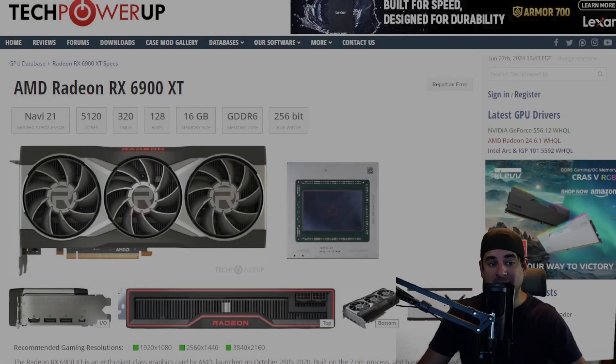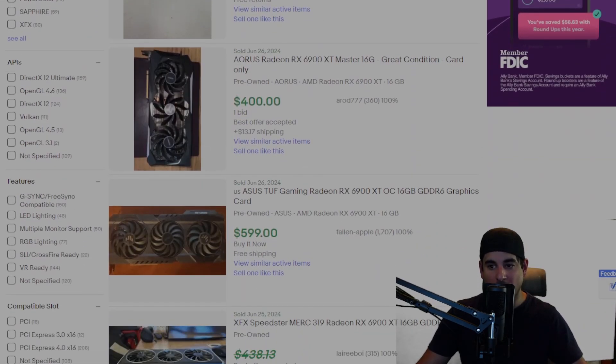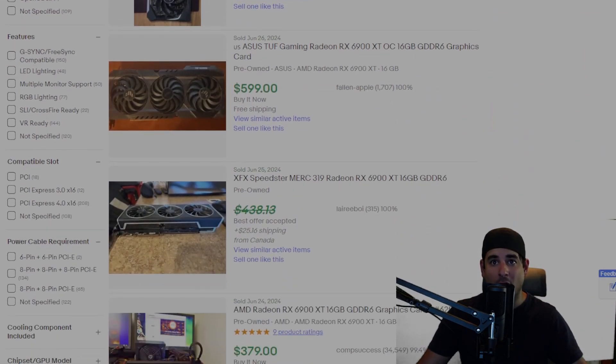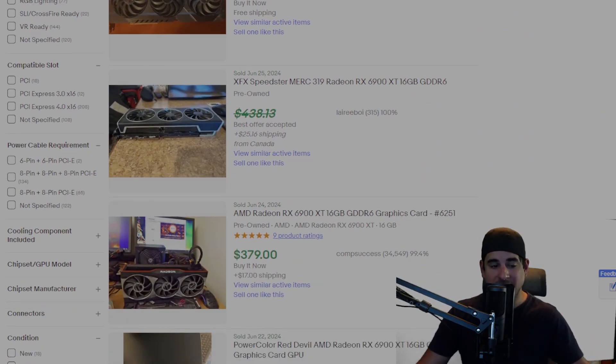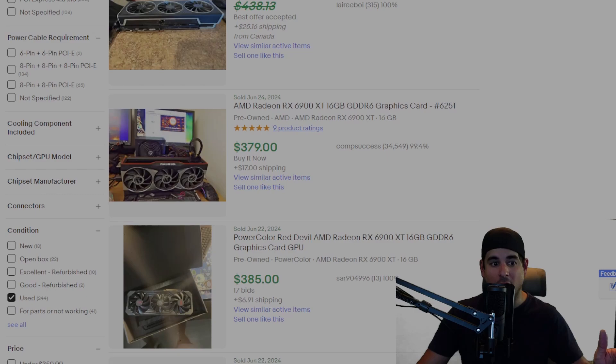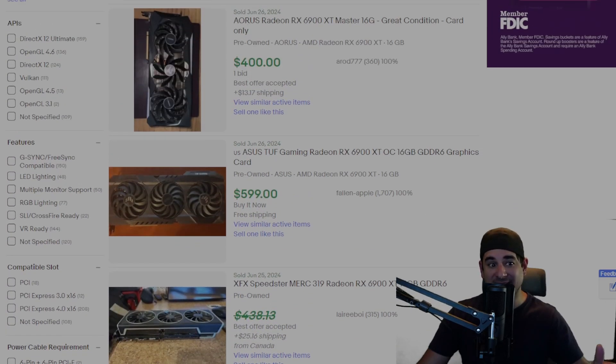And what might be the best value out of all of them is the RX 6900 XT from AMD. Costing about an average of $400 to $450 on the used market, this GPU will basically max out any game in 1440p on a non-ray tracing workload. And even its ray tracing performance isn't that bad.